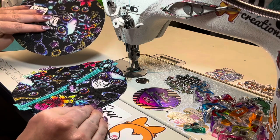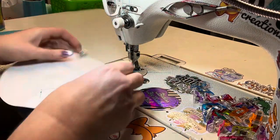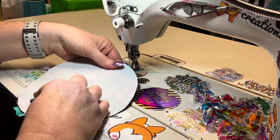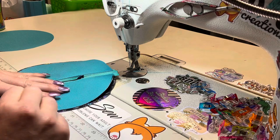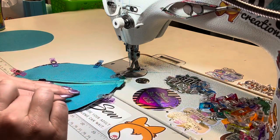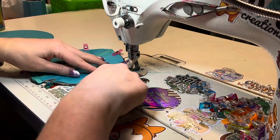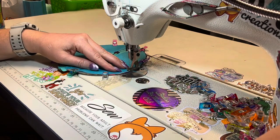Grab your exterior and lay that right sides together, right on top of your front, and clip that. Before we get too far, open your zipper up a little bit. Make sure everything is lined up, then clip all the way around. Your back exterior is going to be a little bit bigger than your front and that's okay. We're going to do it with your lining side facing up so we can see where the edge of our material is, and just sew this together all the way around. Baste it together at an eighth of an inch, and you can lengthen your stitch.